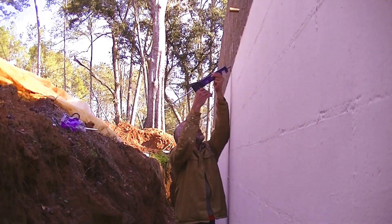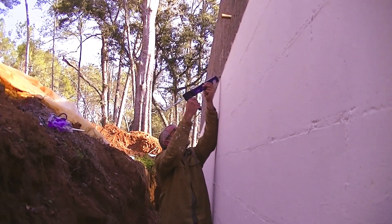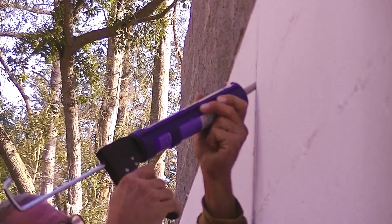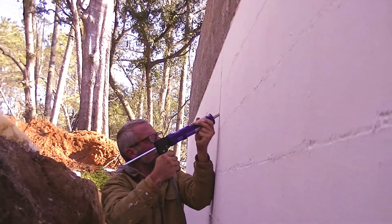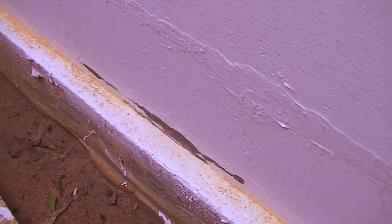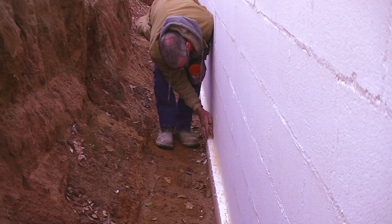And now you're caulking? Yep. We just have this one little spot here where the waterproofing came off, because the block was still damp and it rained.